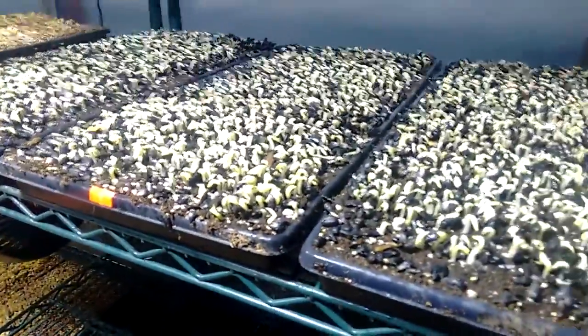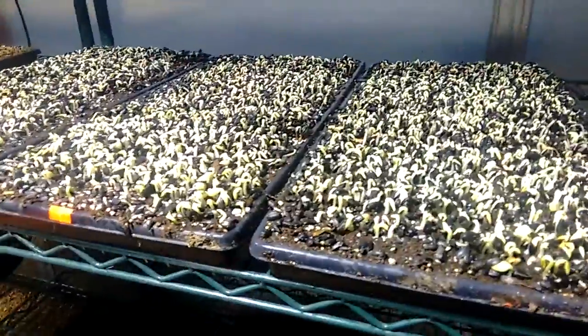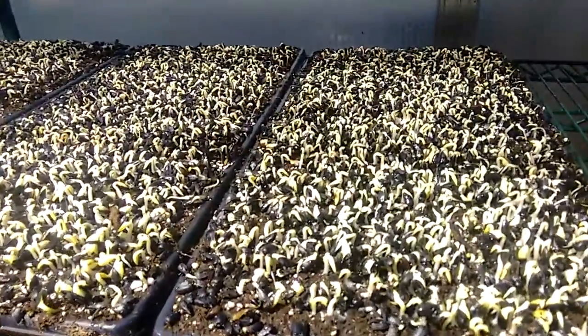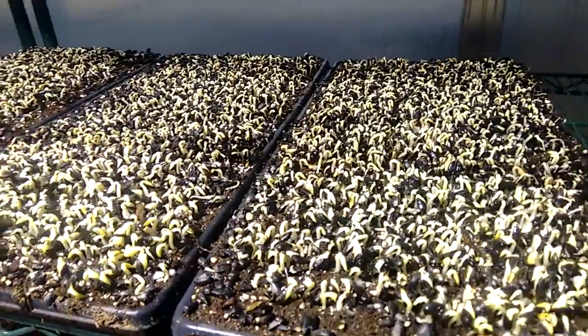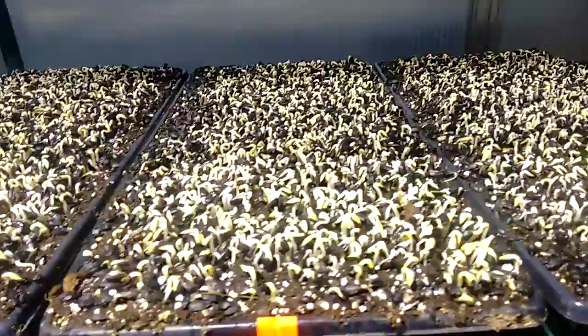There are two things I always notice: one is the height of the crop, and two is the number of hulls that are still attached. With the hulls I just look at how dark it looks. This is a relatively short crop with a lot of hulls on there, because it's looking very dark.